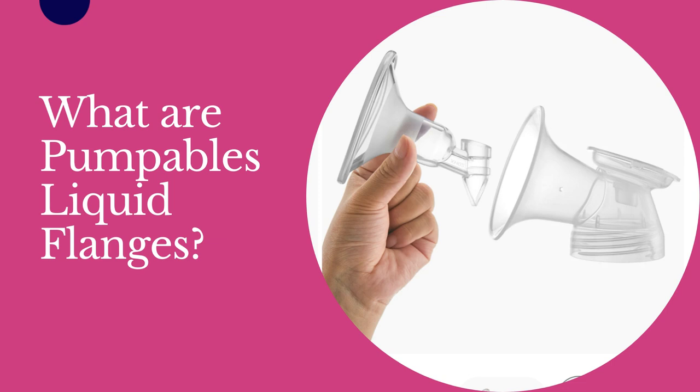Pumpable's liquid flanges are a combination flange setup that combines the structure of a hard plastic shell with a silicone insert that is attached to the duckbill valve. This allows the silicone insert to collapse around the nipple and areola, which can increase stimulation, increase the speed of milk removal, and if they fit you well, are known for being exceptionally comfortable.